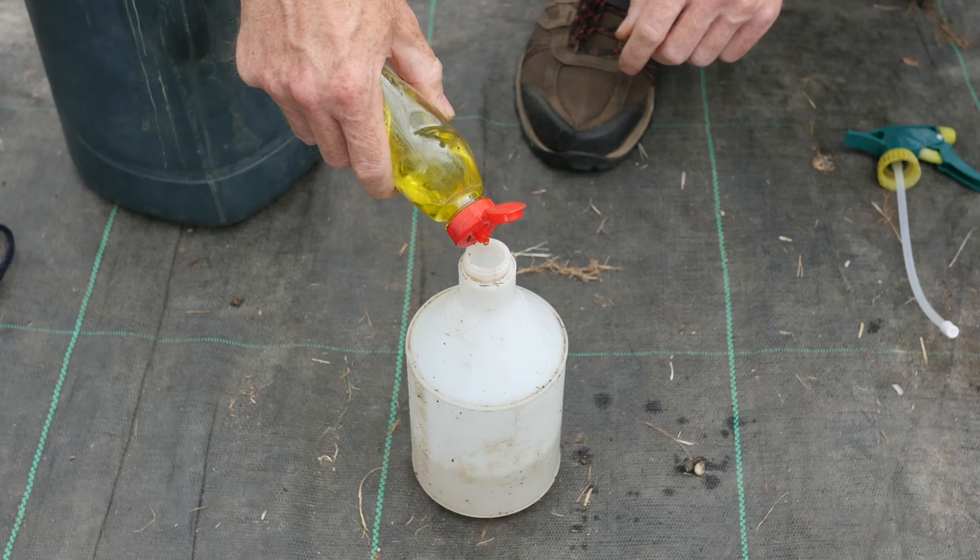I have found that by controlling the ants, at least 90% of the problem of aphids is reduced. It seems to bring the tree back into equilibrium, so that natural predators like ladybirds can keep aphids under control. However, for young trees, I also deal with the remaining aphids on the leaves.